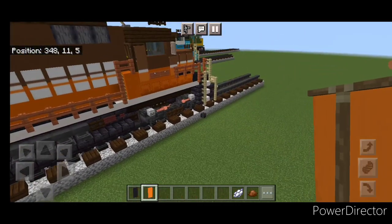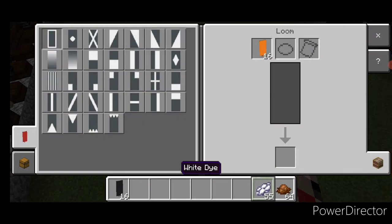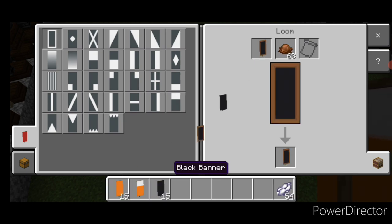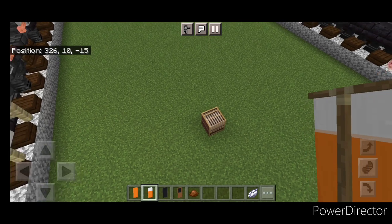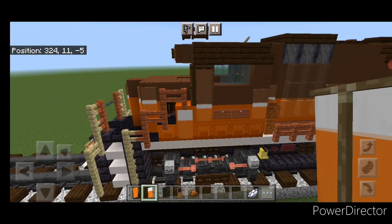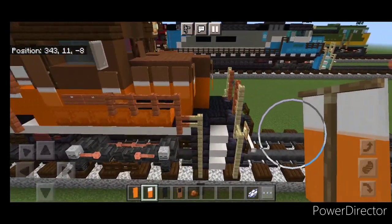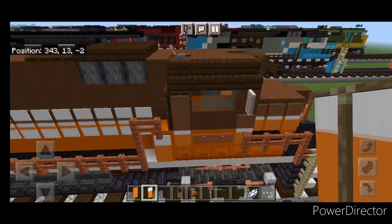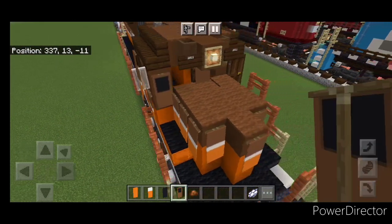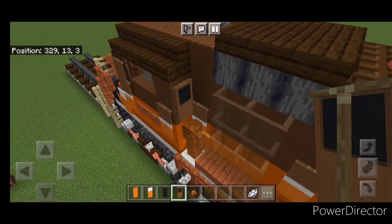Then we have two more banners to make. So we're going to come back into a loom. We're going to do an orange banner and white dye — put a horizontal on top. Then a black banner and brown dye — put a border on, make the bottom half brown. This orange and white one is for this gap, so put one here. Then we're going to take the other one and put it here. Then we'll switch to the brown and black banner and put one on the front here for our window, and then on the back of the cab one on this side for our window.